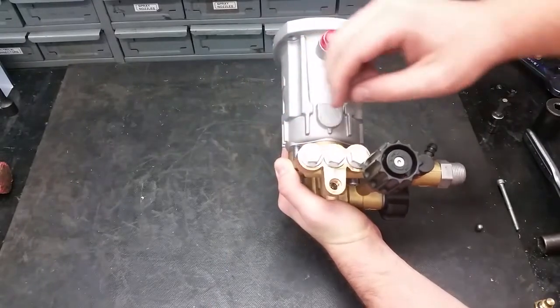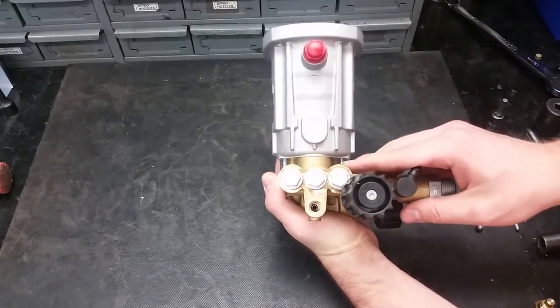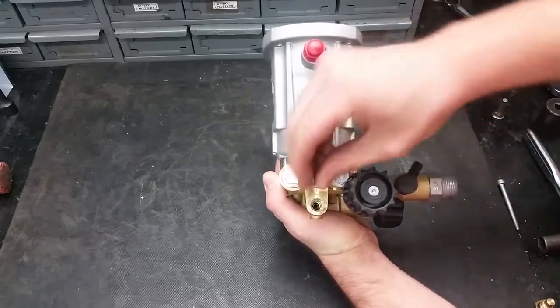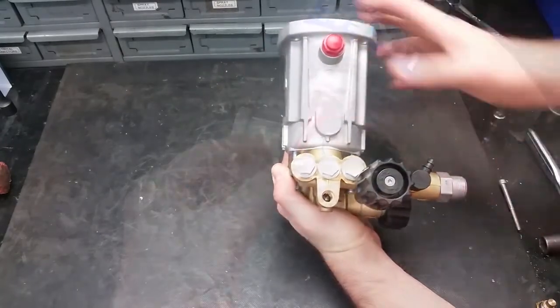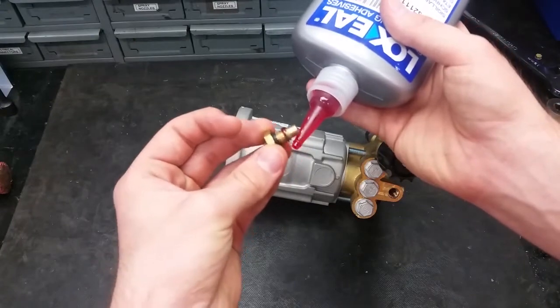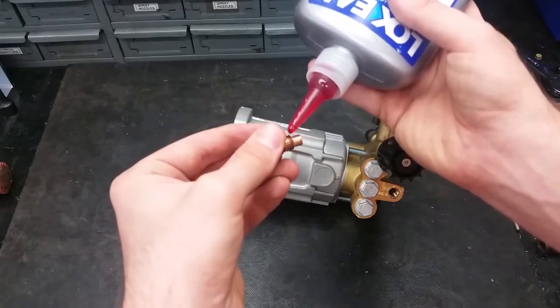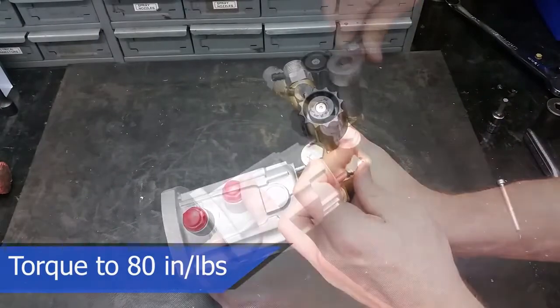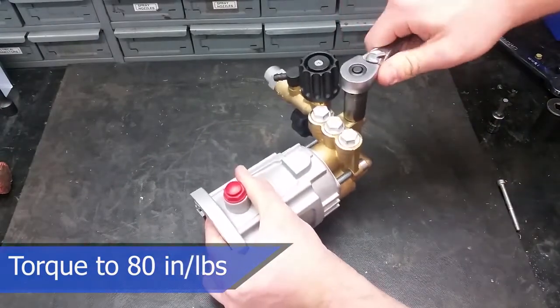If they are in good condition, the parts can be put back into the pump, starting with the spring going in first, followed by the ball. Add a small amount of thread sealant onto the cap and put it back on hand tight. Torque this cap to 80 inch-pounds.